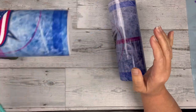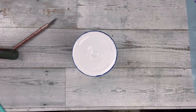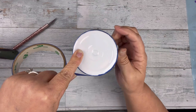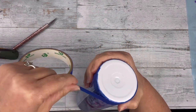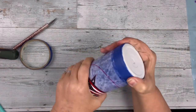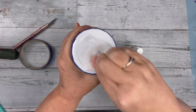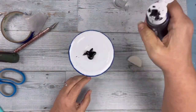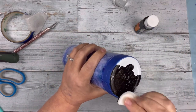So the next step I'm going to move right into — I'm going to take my painter's tape and tape off the very bottom. Because on the bottom of the tumbler, I want it to look like a hockey puck. So I'm going to tape off the bottom and paint it with two coats of black paint. This is just basic acrylic black paint and I do give it two coats.